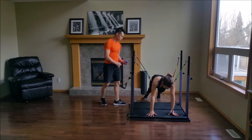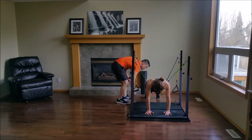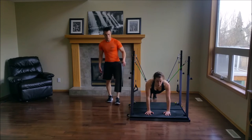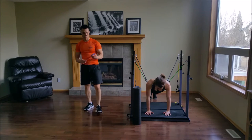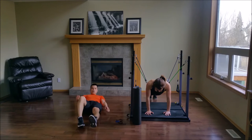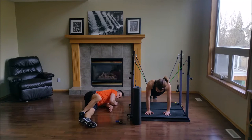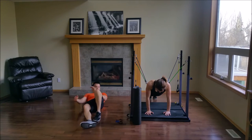Good work, guys. 45 seconds — catch your breath. We're going to be on the floor, grab a yoga mat if you need. While Natalie's planking, I'm going to show you the first move — it's called a hip tuck. It looks like a one-legged glute bridge with a tuck of your hip. Up, to the side, tuck your hip.